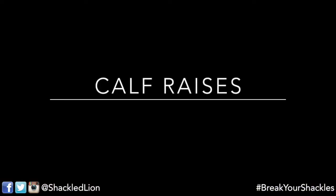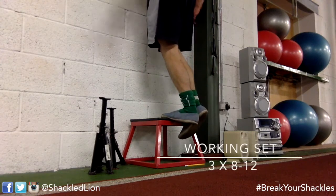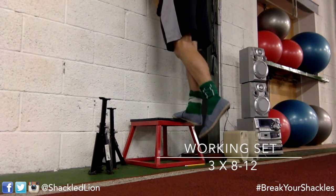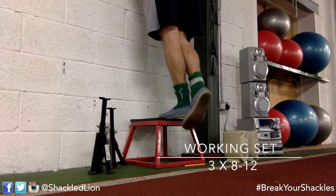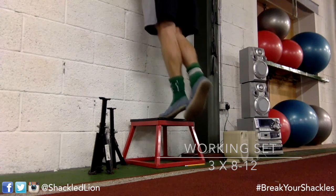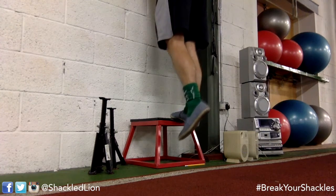Final exercise is calf raises. I'm not particularly focused on building up my calves — I've had posterior compartment syndrome in the past with a lot of calf problems, which is typically seen in a lot of bodybuilders. I still want some stimulation, so I'm doing just three sets of calf raises, about 15 reps each. Just up and down, feeling plenty of blood with no rest in between.